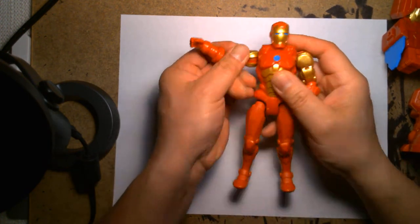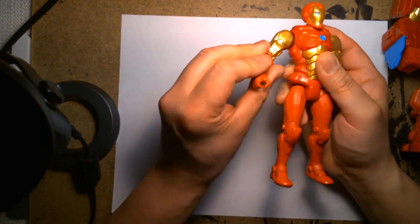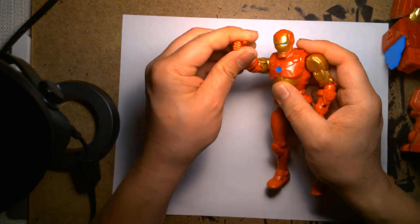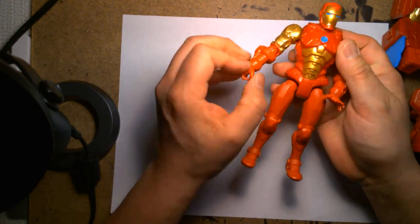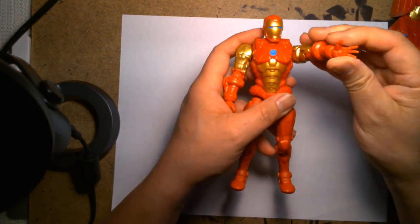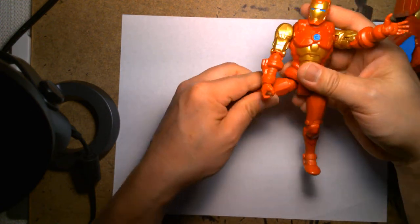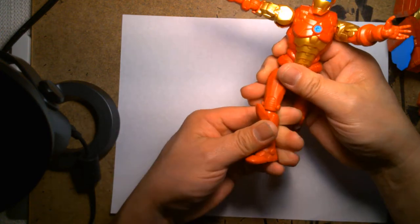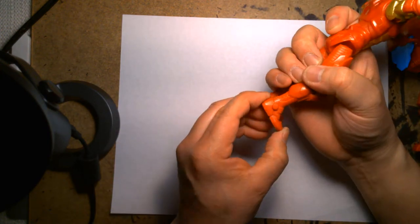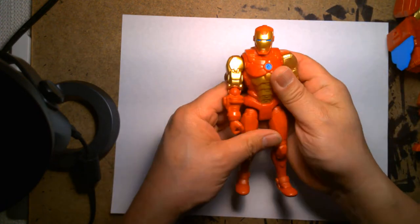There's articulation at the shoulders, a swivel and bend at the elbow, a ball joint at the head, no waist movement, you can swivel at the knee, and there's nothing at the ankles. Overall, it's a nice, clean-looking figure.